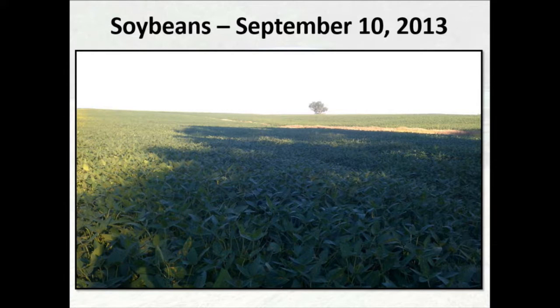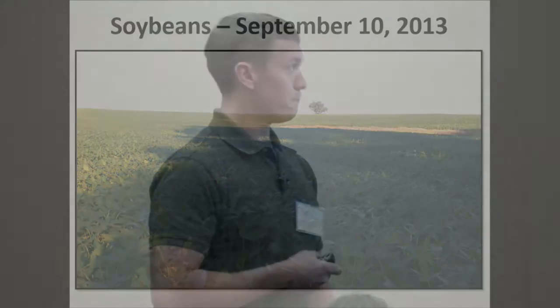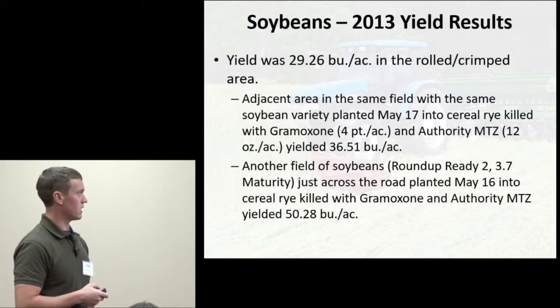One benefit of using the roller crimper was that we were able to eliminate a pre-emergence pass of herbicides. In that field, the rolled-crimped area was just over 29 bushels per acre, while an adjacent area in the same field was just over 36 bushels per acre. Another field about a quarter mile away with cereal rye terminated chemically averaged 50 bushels per acre.